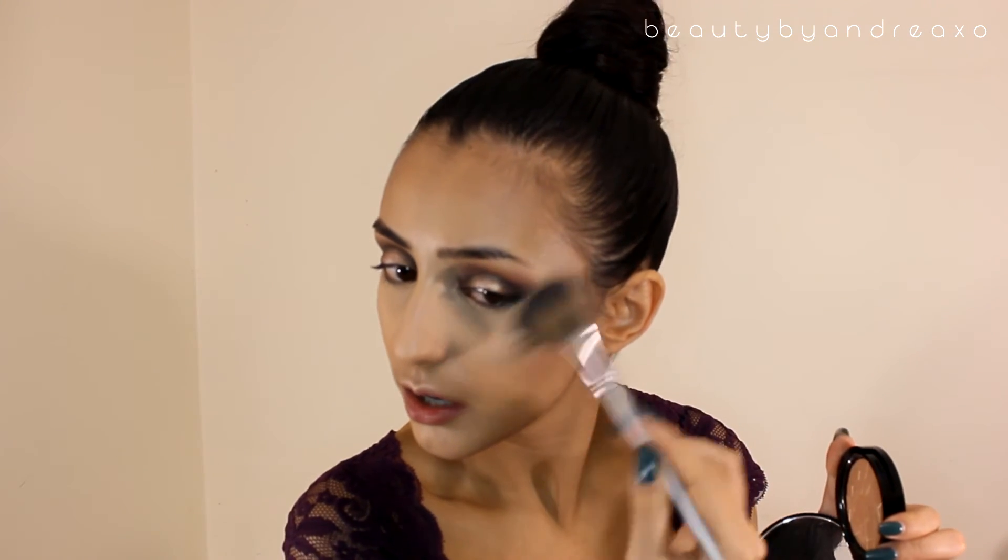The second highlighter I'm going to use is So Hollywood from Anastasia Beverly Hills, which is amazing. This one is more gold. I'm putting it right on top — how do you like that, guys? God, I love it.